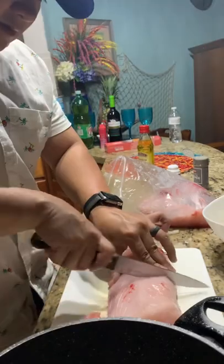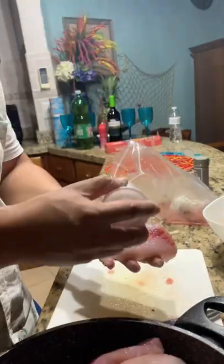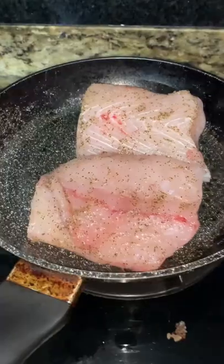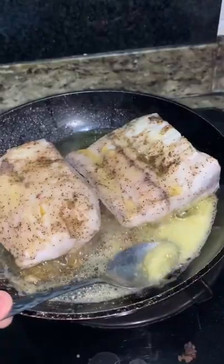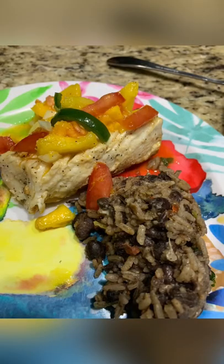Then I seasoned my mahi-mahi filets, again keeping it very simple with just salt, pepper, and olive oil. Once those filets are ready, add them to a pan with hot oil. Once both sides are seared, add butter and baste until they're done, and then you're ready to feed the boys.